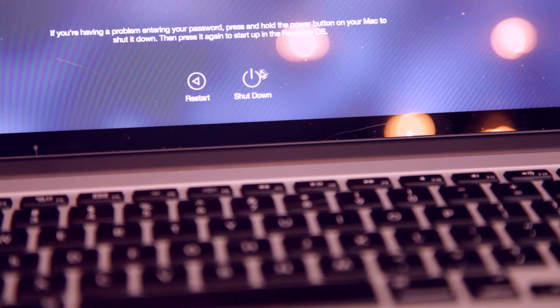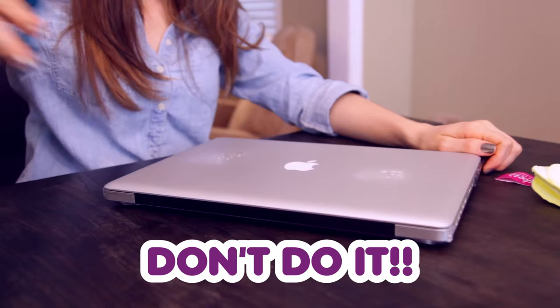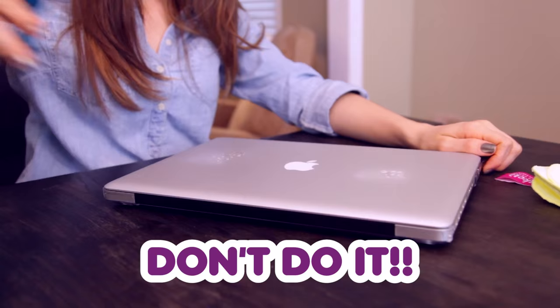Before we begin, let's talk about a few dos and do-nots we should keep in mind when cleaning our laptop. Do shut down and turn off your laptop completely, and be sure to unplug everything from all the ports before you get to cleaning. Do not spray any liquids directly on your computer — this even goes for the outside. You'd be surprised how little moisture it takes to mess things up in there. You want to spray your cloth away from your computer and then clean it.